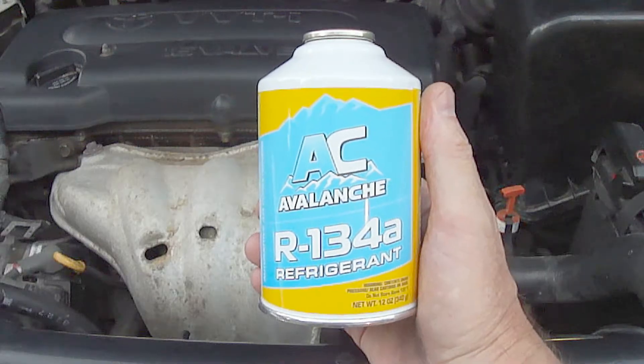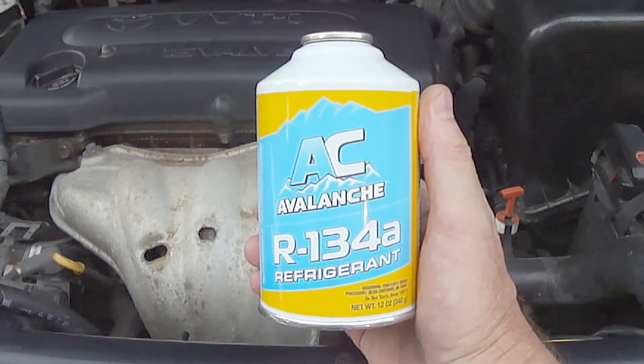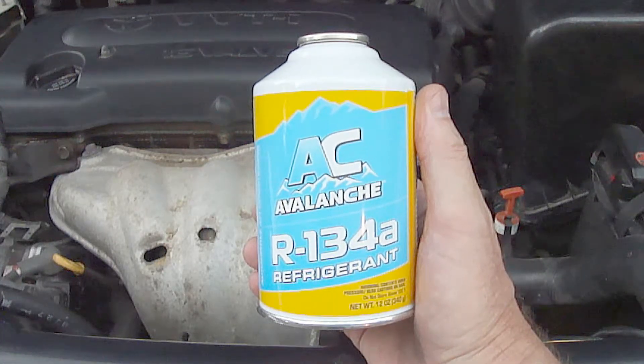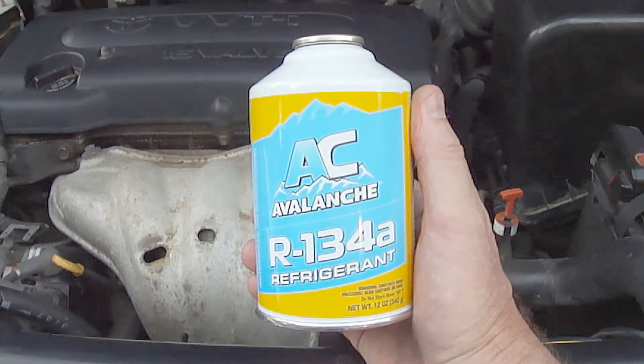If you do not apply a vacuum, you'll reduce the heat transfer capability of the refrigerant. This will prevent the air conditioner system from working at optimal performance. If you do not apply a vacuum, you'll also increase the likelihood of corrosion and other problems on the inside of the system.